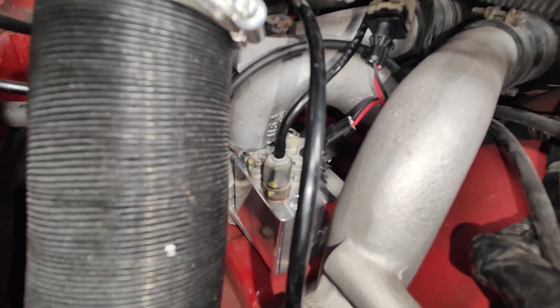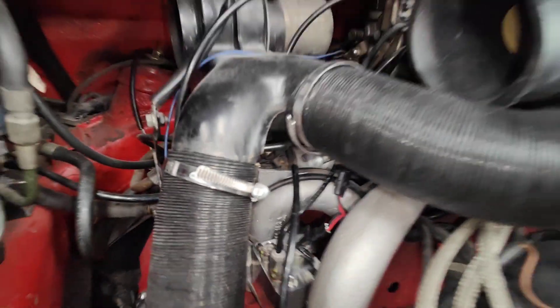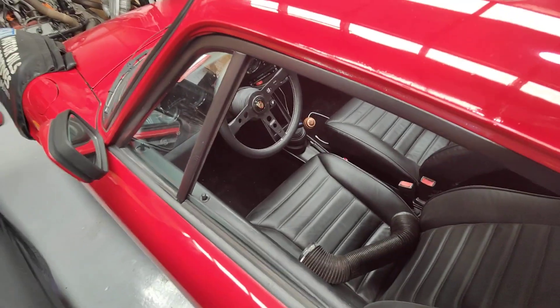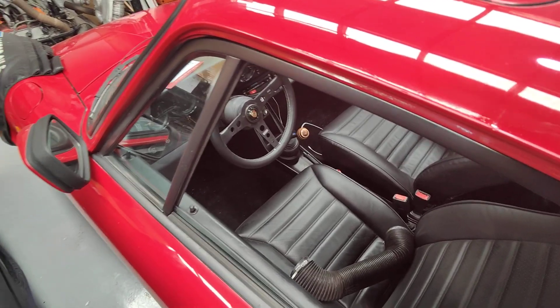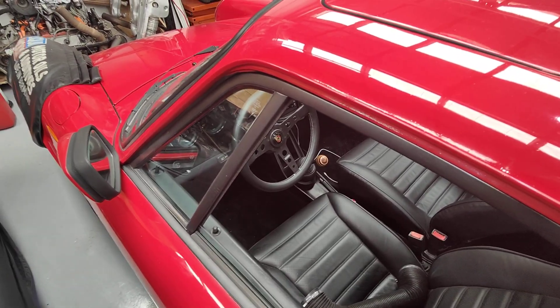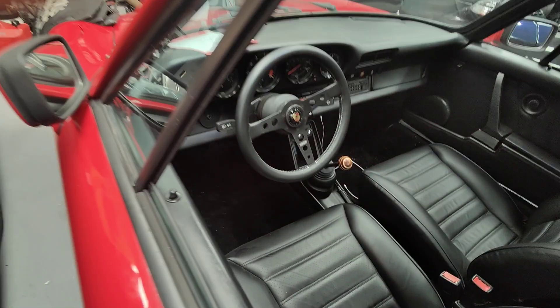Let's start it up and have a look at what happens. I put fresh fuel in the car — the fuel inside the old tank was really, really dirty so I scrapped that and put fresh fuel in today. I'm going to start it up for the first time and it's cold.